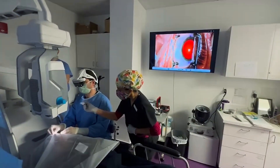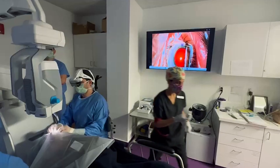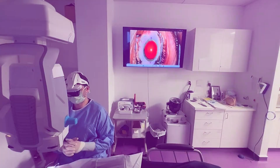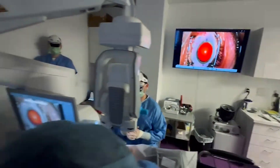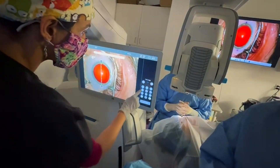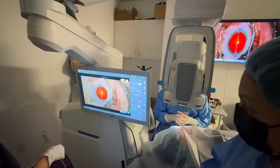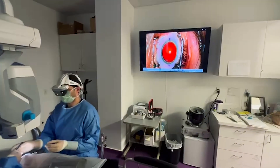Proper positioning is so important for surgery. You really want to make sure you're comfortable and that you can see everything you need throughout the entire process. It's a great view of the cornea. You can see the circulator here getting the axis of the toric alignment set. This is a toric lens, so it's designed to treat not only nearsightedness or myopia, but also astigmatism.